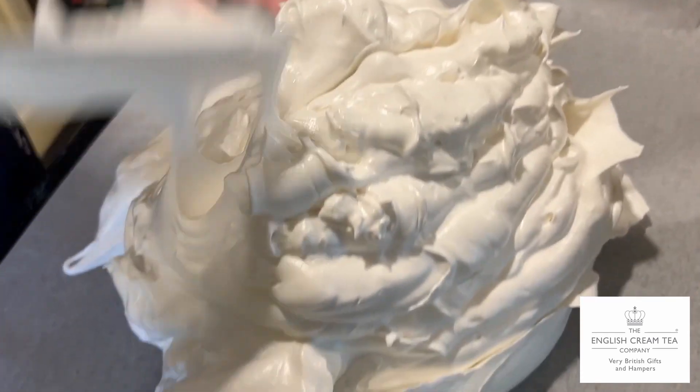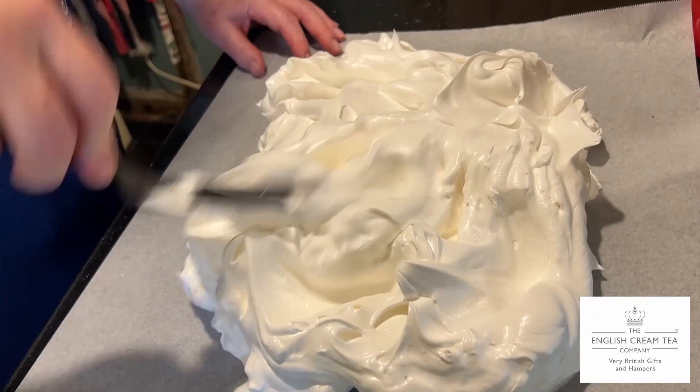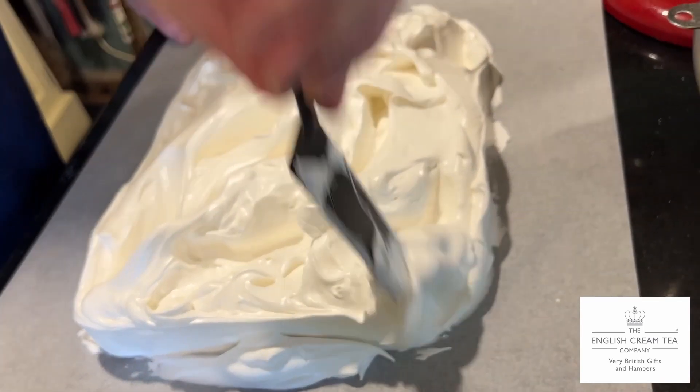That's officially a very big pavlova, but we are making a giant one. You wouldn't need to use so many egg whites. We're after a giant oblong because we're going to turn this into a union flag.